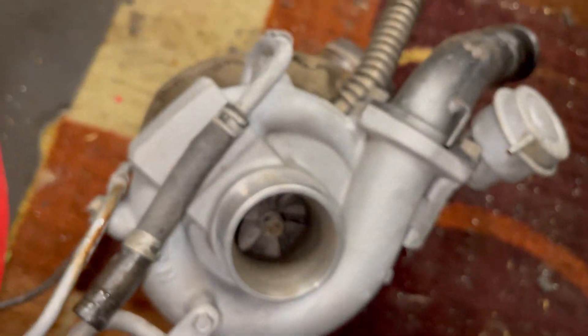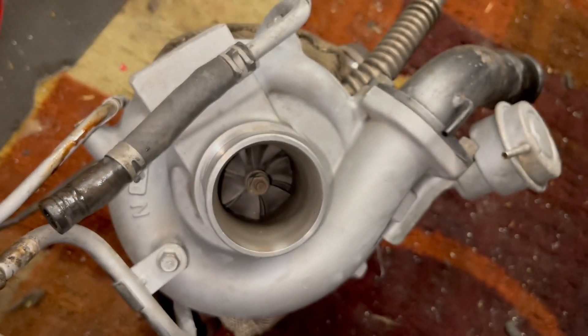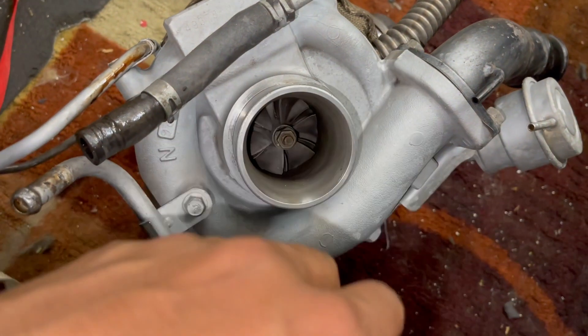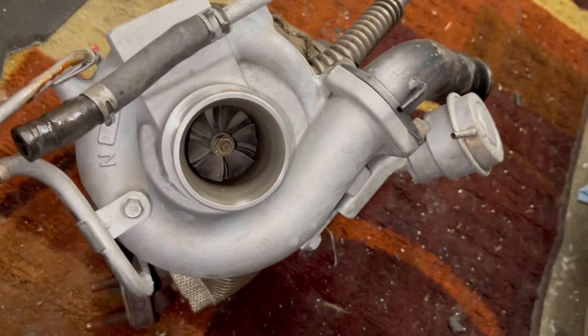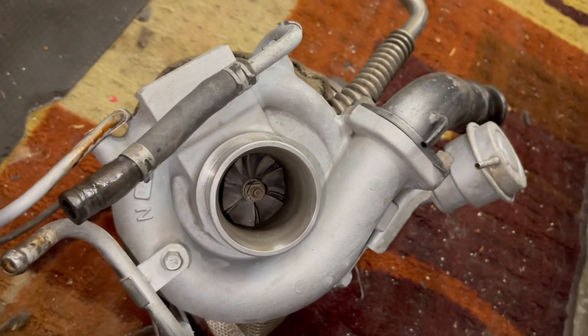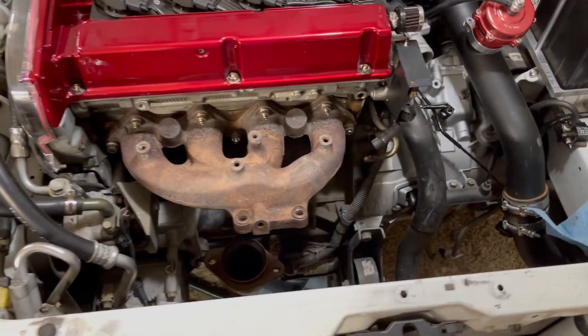Yeah, there's a ton of play — this bearing is shot, that's why I'm getting rid of it and putting on a new one. If you want it for some reason you're gonna have to rebuild it. Hit me up on Instagram and we can figure something out.